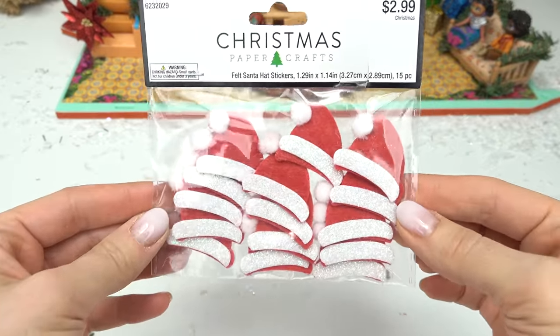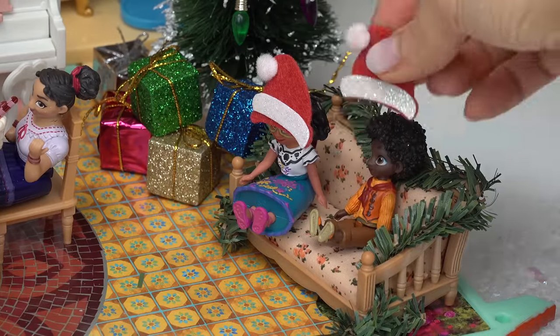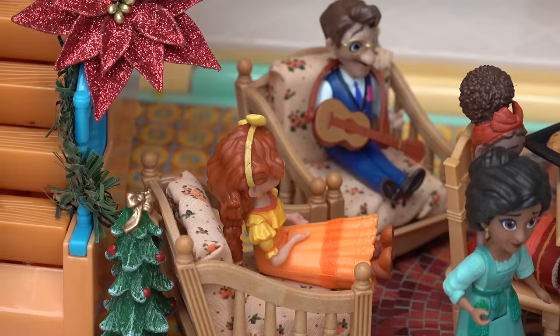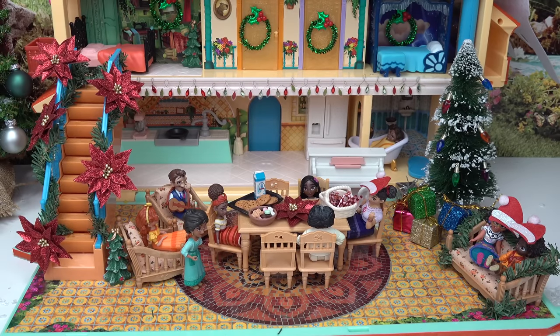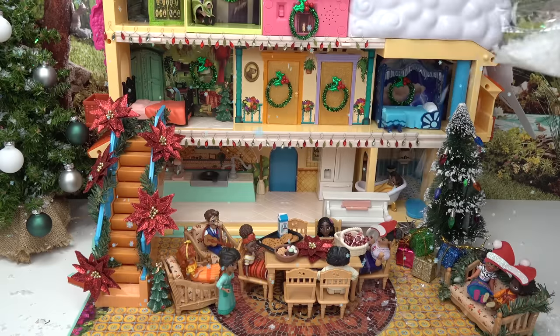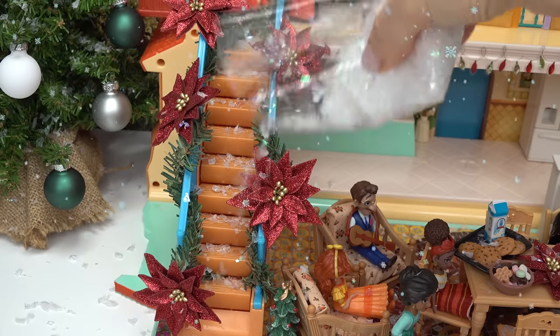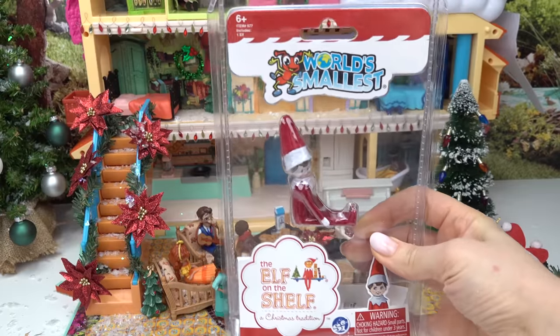We're gonna have a little bit more fun — let's put a Santa hat on everyone! Here we go, let's put one on Mirabel, Antonio, Louisa. I'm gonna pass. Yep, me too. Yeah, I don't want to ruin my hair. Okay, I guess nobody else wants Santa hats! I'm gonna sprinkle some snow everywhere — the staircase, upstairs too.